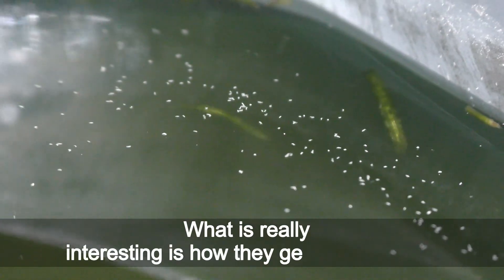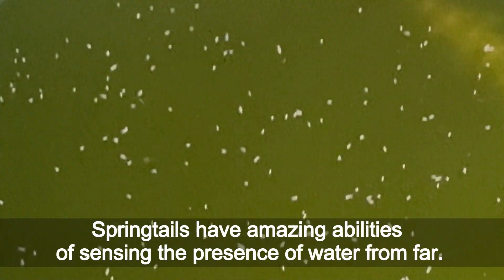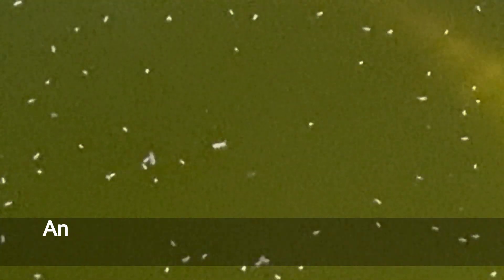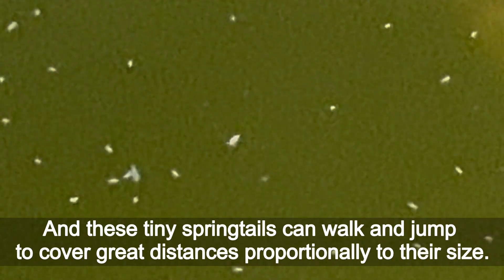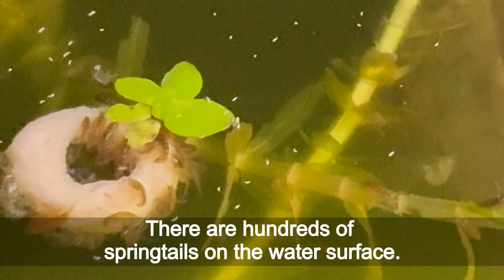What is really interesting is how they get into those jars. Springtails have amazing abilities of sensing the presence of water from far away, and these tiny springtails can walk and jump to cover great distances proportionally to their size. There are hundreds of springtails on the water surface.